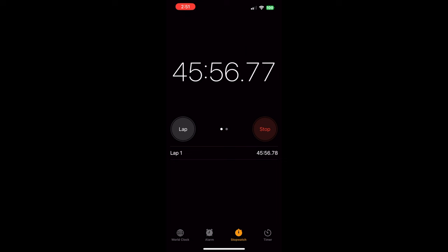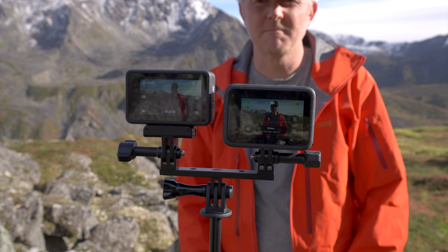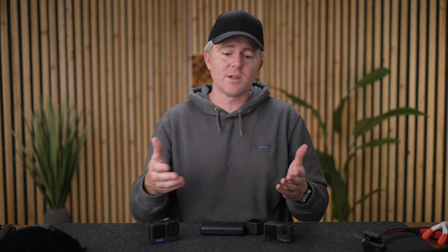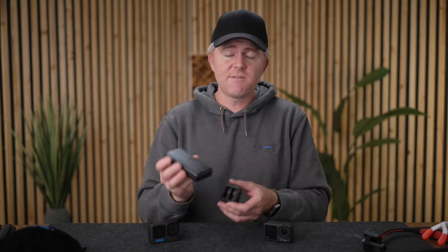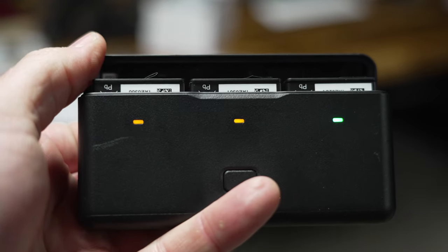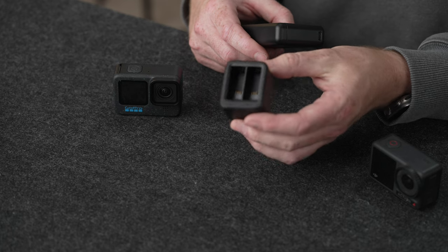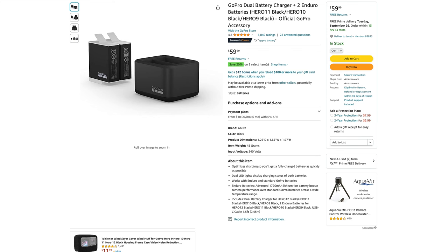Action camera battery life has been getting better — the Action 4 really set a new standard and the GoPro Hero 12 seems to be catching up — but you're still probably going to want several batteries. One of my biggest pet peeves is having to use the camera itself to recharge batteries: it takes away the waterproof ability of the camera and ties up the camera while it's recharging. I highly recommend that if you get the adventure combo with the Action 4, you'll get this nice battery case that tells you what's charged and what's not. For GoPro, they sell a double battery charger that usually comes with a battery or two, and having extra batteries to recharge while still using the camera makes it definitely worthwhile.